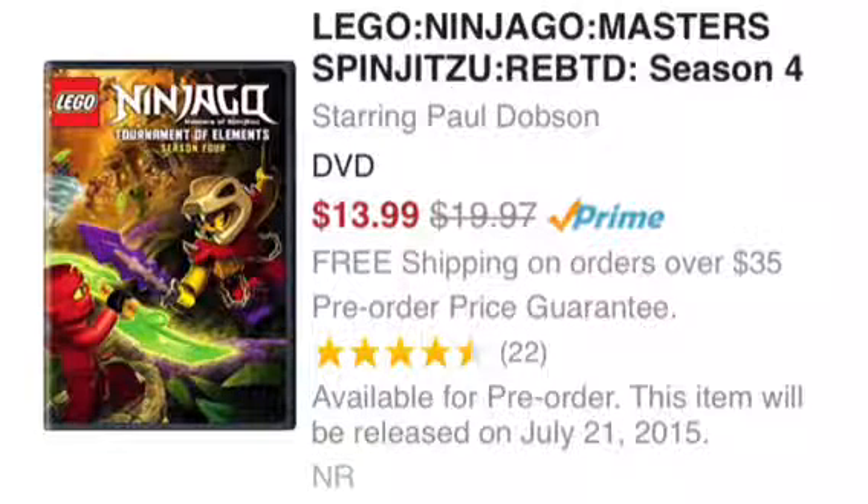I can believe the episode count more than the names. I don't know if the names are real, but I can probably say there will be 10 or more episodes. It looks like next season is going to be really big, and hopefully we get the official names confirmed.